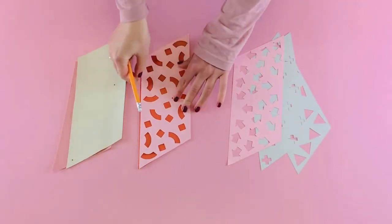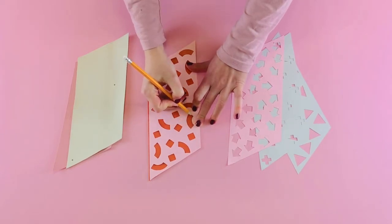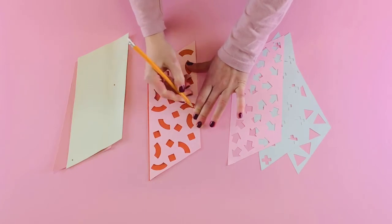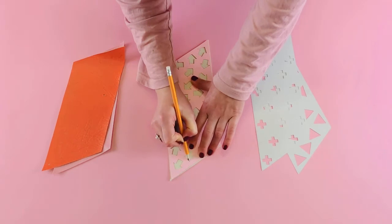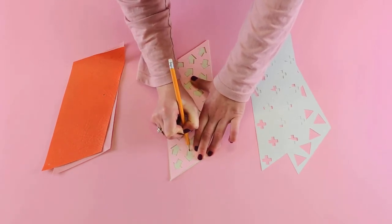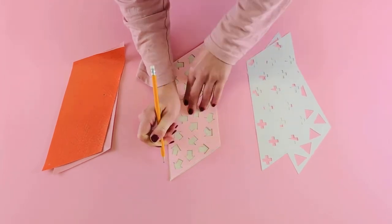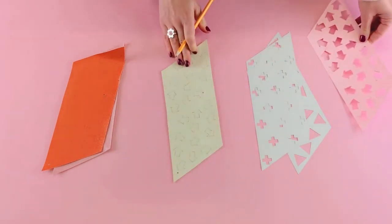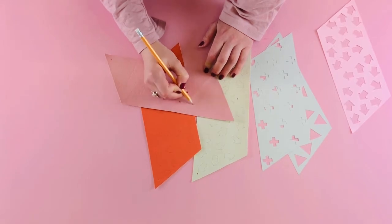Start by using your stencil and a sharp pencil to trace your shapes onto the surface of your leather. You could also draw a freehand design if you're feeling confident.